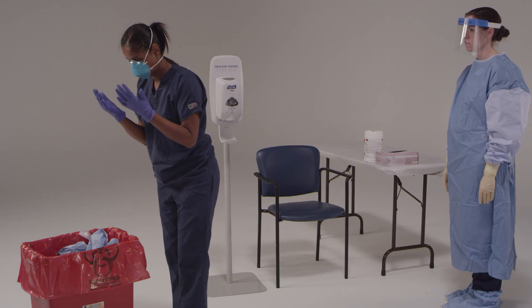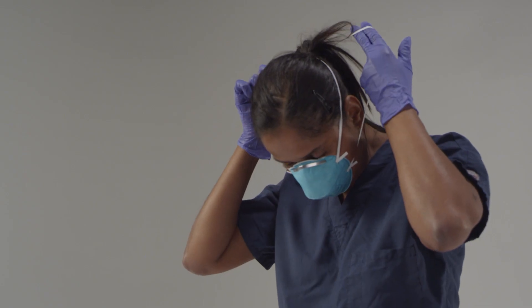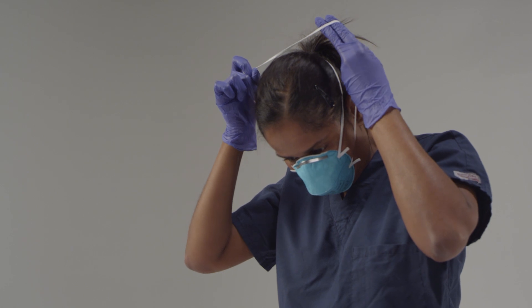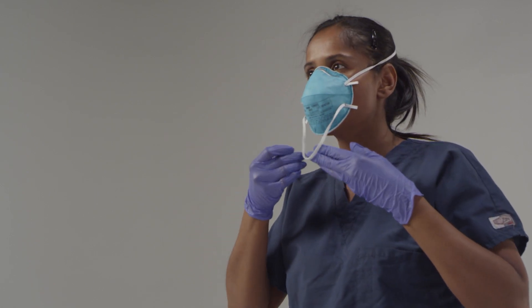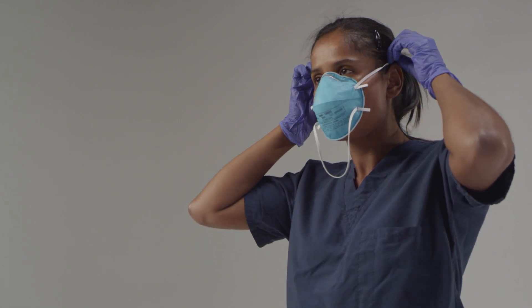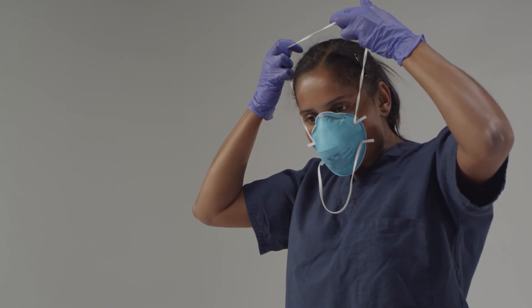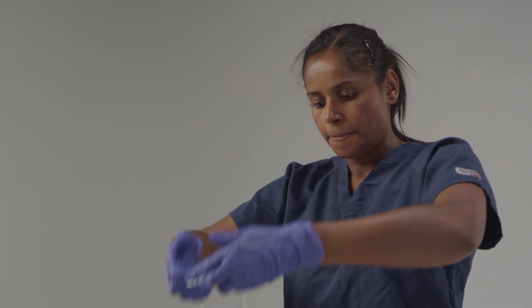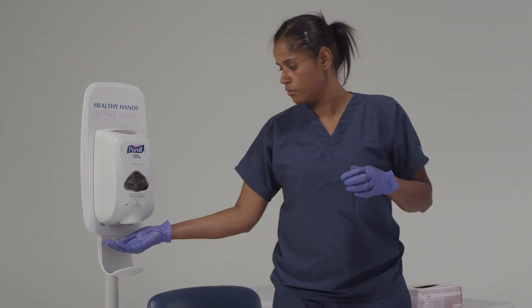Next, you will be removing your N95 respirator. It's important that you not touch the front of the respirator. Pull to the sides, then over your head. Next, use both hands to grab the upper strap. Pull to the sides, then over your head. Keep tension on the upper strap as you remove it, which will let the mask fall forward. Dispose of the mask. Now disinfect your gloves.